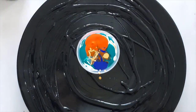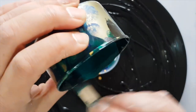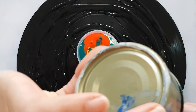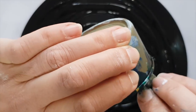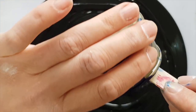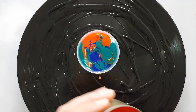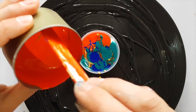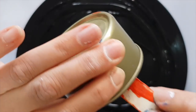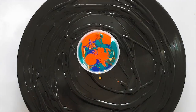All my paints are mixed with Floetrol and water as I said, and I've added some dimethicone. Dimethicone is a type of silicone, and the type I use is Durex Play Perfect Glide — that comes in a black and pink pot, not the green pot one. Please be aware of that.